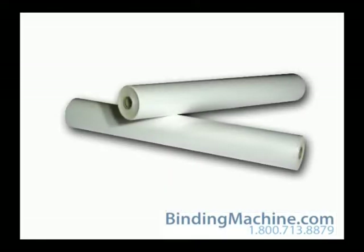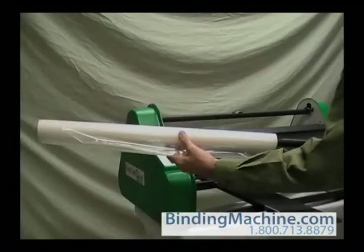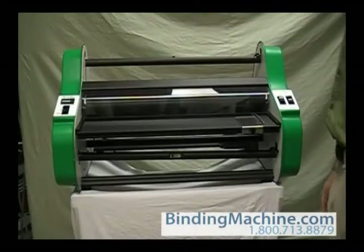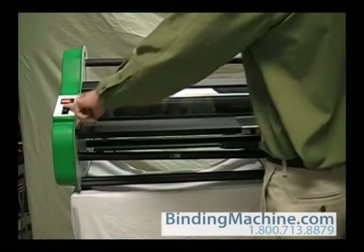Before we can laminate, we will need to load the rolls of film onto the machine. The following instructions apply to poly-in film rolls. These rolls have the shiny side out and the dull side in. Turn on the heater switch to allow the heat shoes to heat up.